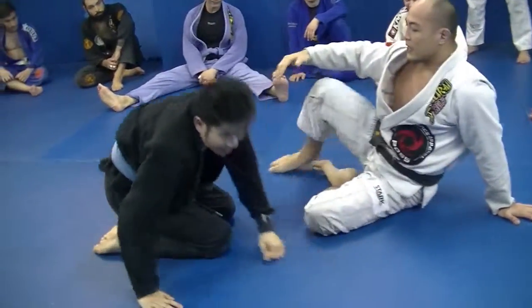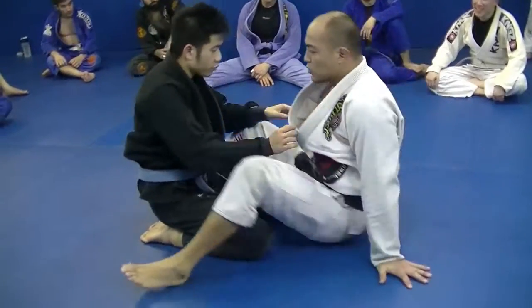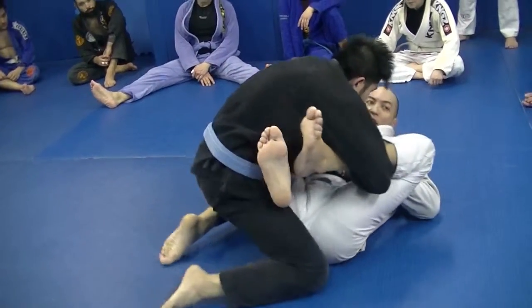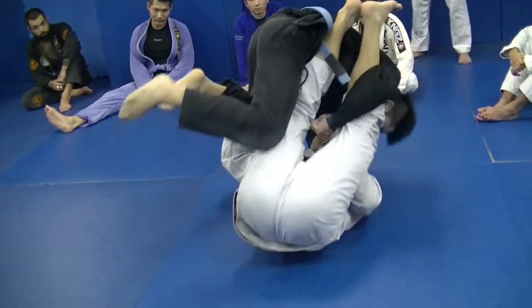The best way to do it is to put the guy on your legs, on your shin — this way it's going to be very light. Start to control, smashing here, bring the guy here to my legs, to my shin, and then kick back.